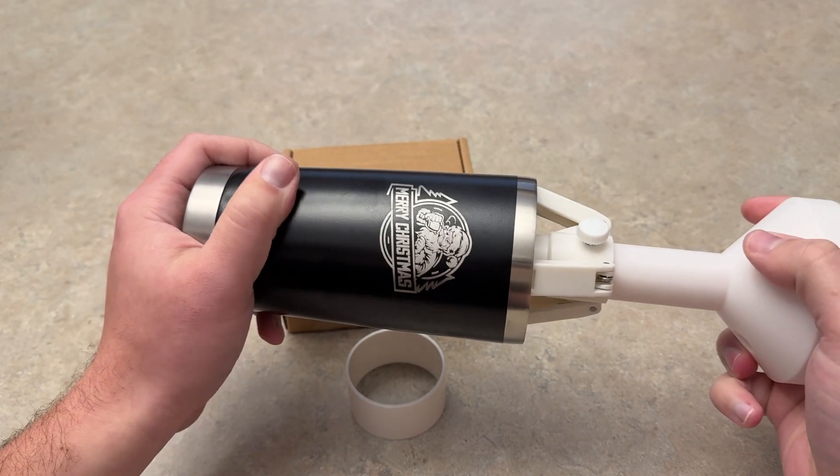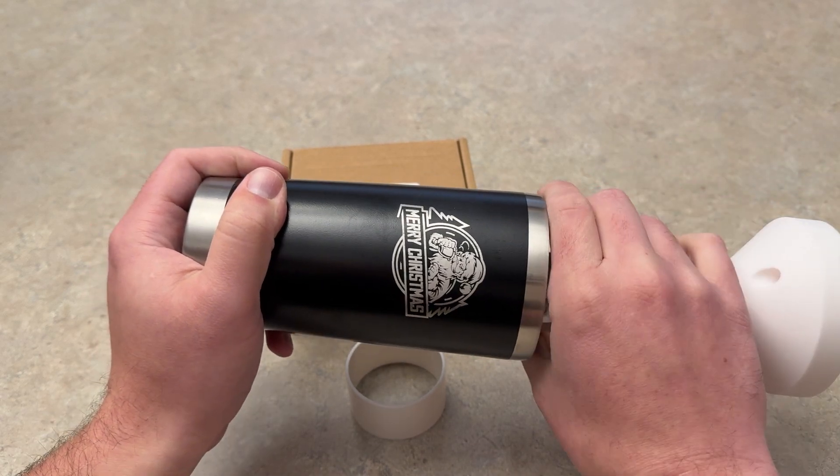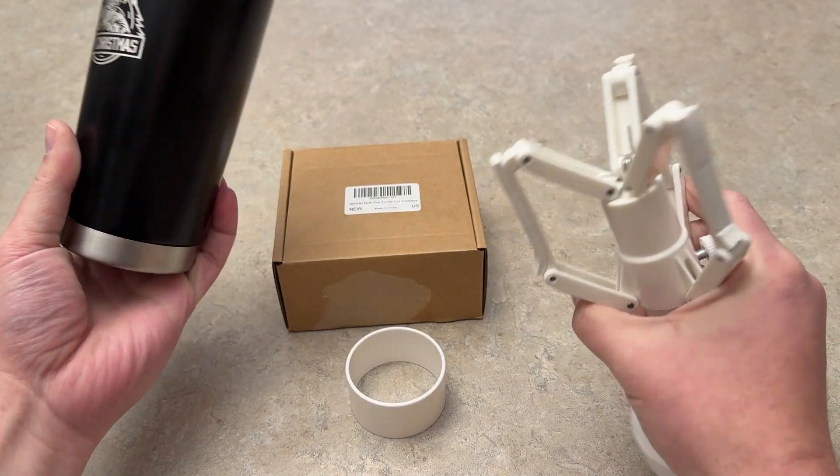Super easy, super quick. And as you can see, it's super tight — even if you pull on it, it's really tight there. So you need to kind of clamp it like that to let go.